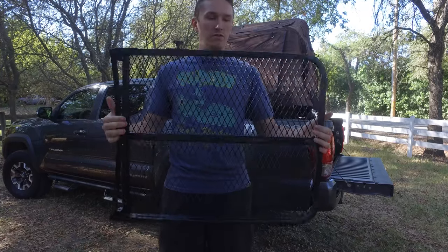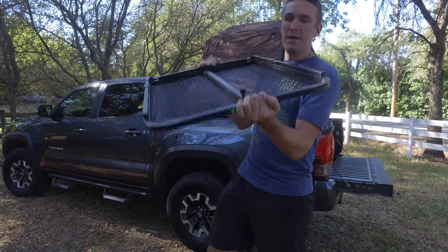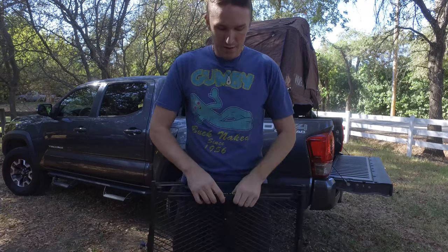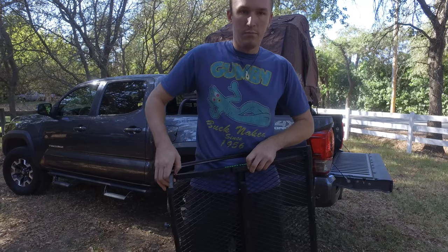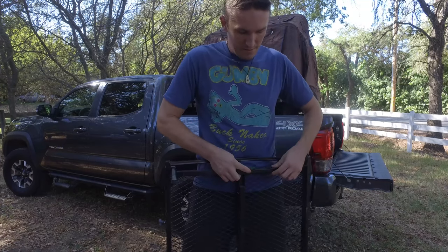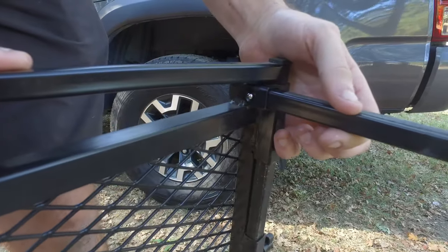It collapses down to about 2½ by 2½ by maybe an inch thick or so, and it has a nice steel mesh on top. There are two little legs in the back — you push the buttons in, pull that out, put one here, take the other one out, put it there, and then this slides out.